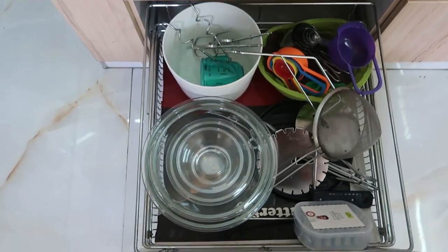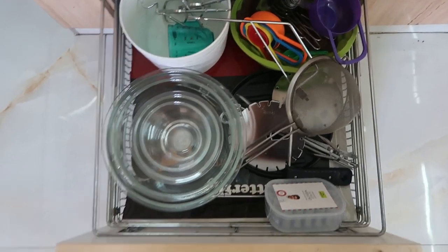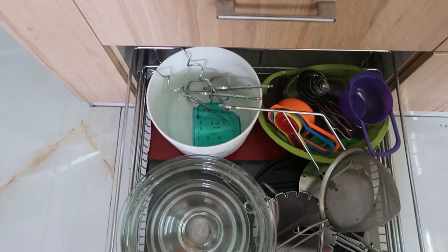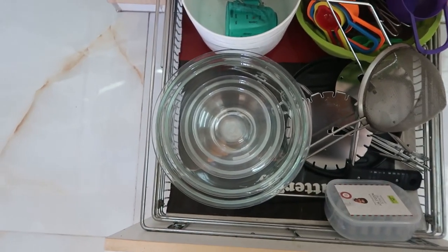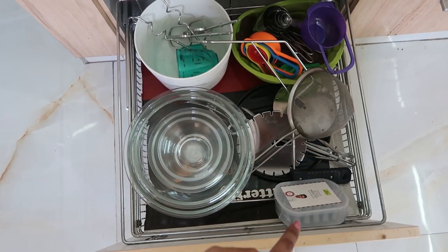On the last drawer I have all my baking items and also some glass bowls which I use very rarely. These are items I use for baking - blenders, measuring cups, and a sieve. I also lined this drawer with the sheet liner.